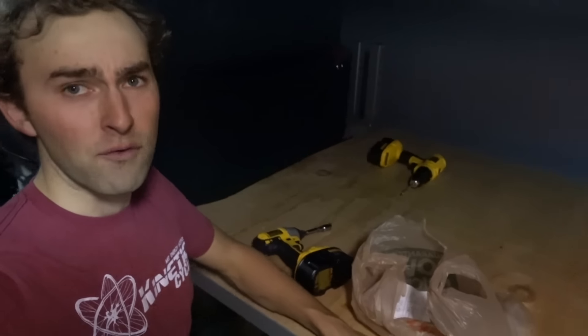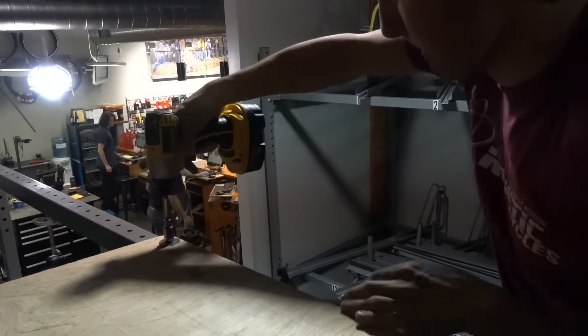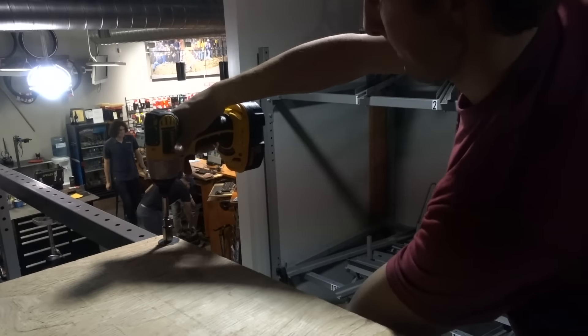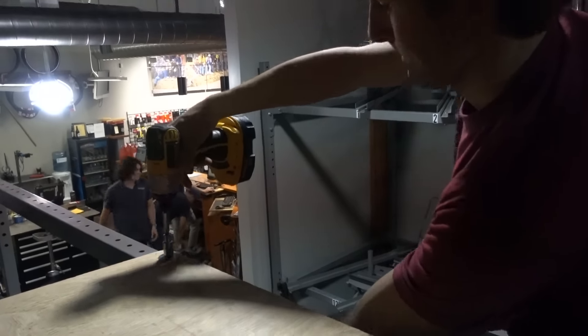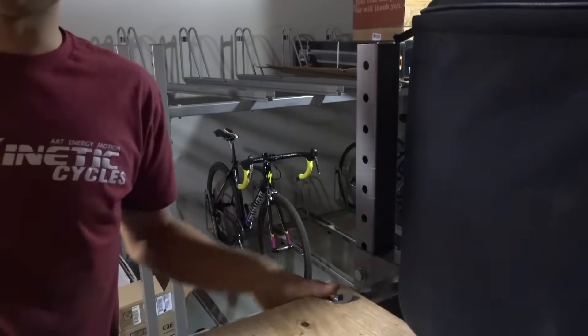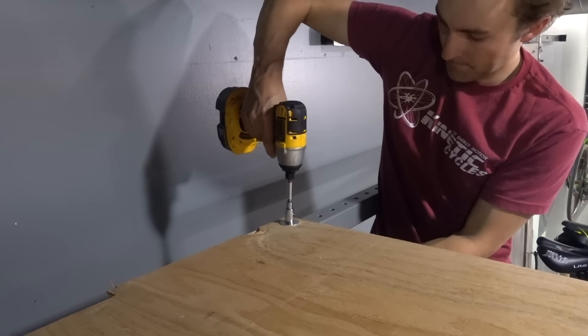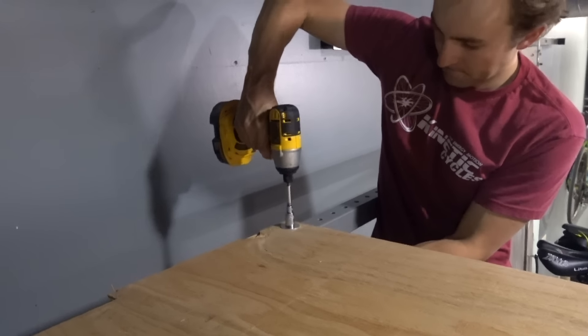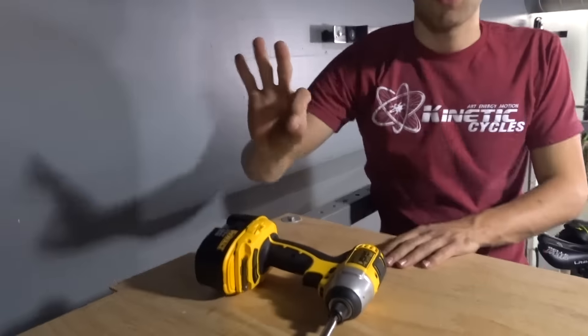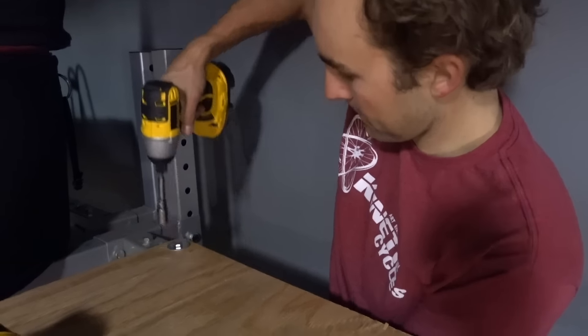So we got it up here. We got the platform here. Now we're going to bolt her into place. One, two, three, four. So we got that piece on there.